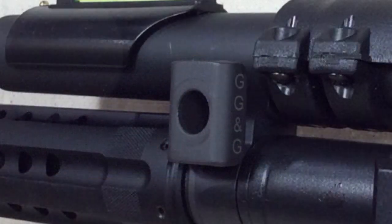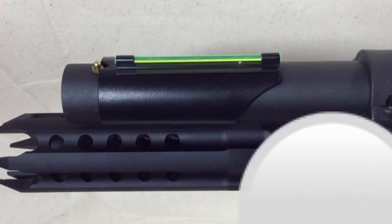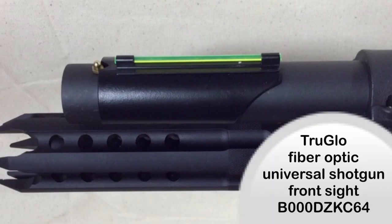Next is the anti-rotational QD sling mount from GG&G. Over the years I've used many GG&G products and found them to be high quality and trustworthy. I typically set up all of my long guns with the same sling setup so I can use one sling across many different firearms, and this product helps me accomplish that. The TrueGlow fiber optic front sight was by far the easiest upgrade on this build — it only took a moment to install, is extremely visible and easy to acquire, and it stays in place. If lost or damaged, it's really not that big of a deal.